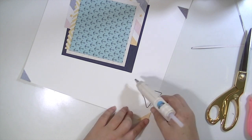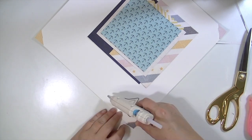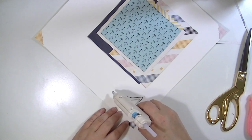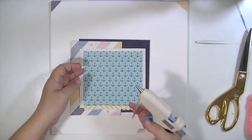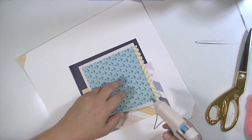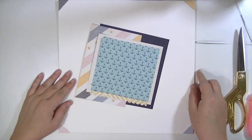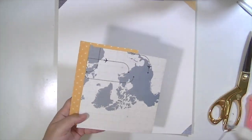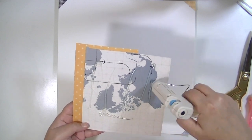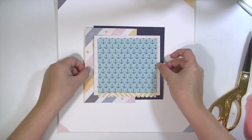I cut some photo corners out of that same Atlas diagonal stripe paper, one in each color — a navy, a lighter blue, a pink, and that kind of orangey green color — just to tie all the colors together. The background needed something; I could have used watercolor, but I just really liked the way this looked.